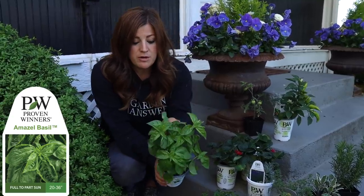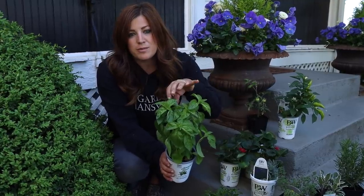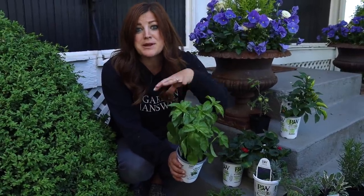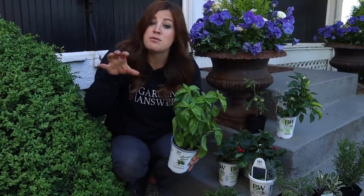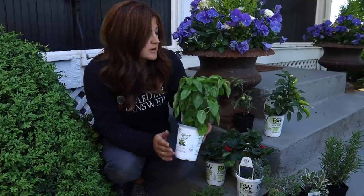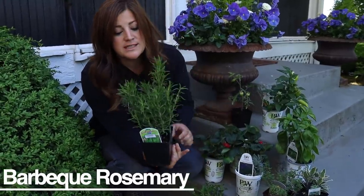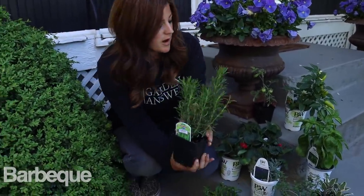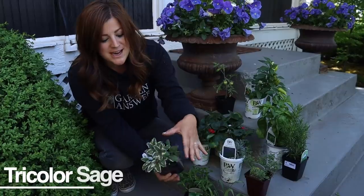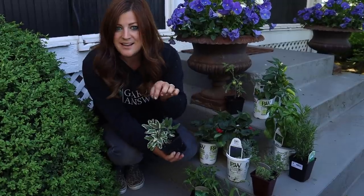We've got an Amazel basil — you only need one because they smell amazing and get huge. The good thing about this variety, which I've grown for a few years, is that when it starts to set flower it doesn't change the flavor or productivity of the plant. So while you'd want to keep pruning it and making your basil gimlets, it's not as much maintenance as older varieties. We've got a barbecue rosemary — we float a sprig in a cocktail called the Fireside, which is amazing. And we've got a tricolor sage, which is really pretty.